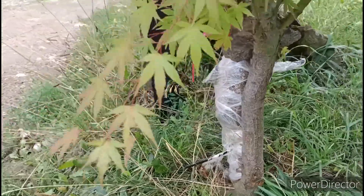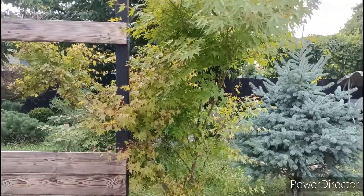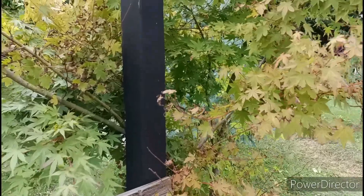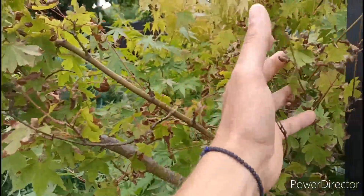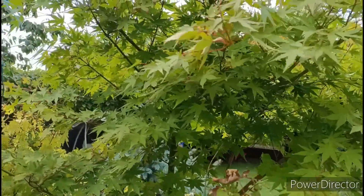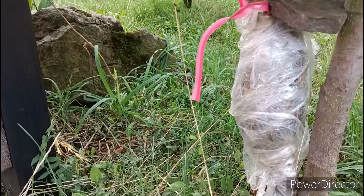Astăzi voi tăia și voi planta noul copăcel într-un ghiveci și îl vom mai ține ceva timp până când suntem siguri că este bine, și putem să-l plantăm direct în locul în care vreau să-l pun. Ce am observat după acest marcotaj este că partea pe care a fost făcut marcotajul a avut puțin de suferit — după cum se observă, frunzele sunt uscate. Iar partea care nu a avut nicio treabă cu marcotajul, uitați-o ce verde și frumoasă este. Astăzi voi separa această parte de trunchiul principal și îl voi planta într-un nou ghiveci.